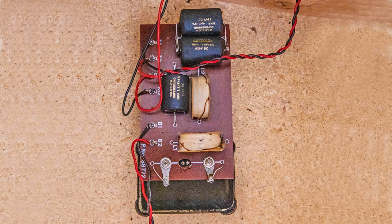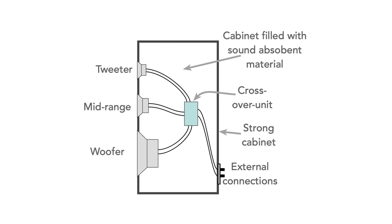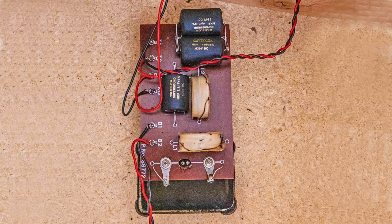It was also suggested that I replace the capacitors in the crossover unit. This unit is an inductor-capacitor filter that sends the right bands of frequencies to the right speaker unit. Over time the capacitors can degrade, so as the speaker system was quite old it seemed wise to replace them. One of the replacement capacitors needed to be doubled up and wired in parallel to get the required value, but overall it was a really easy job to complete.